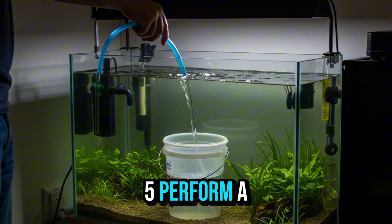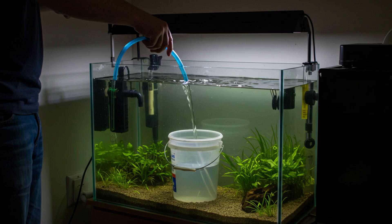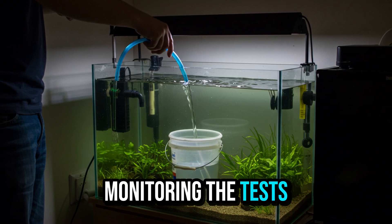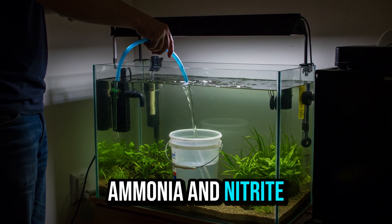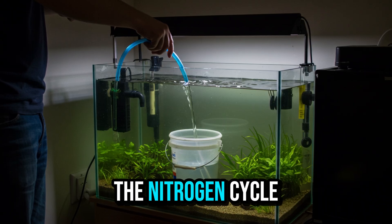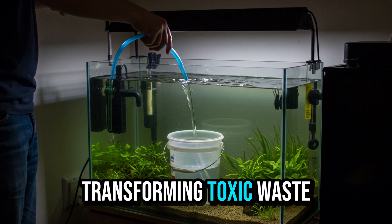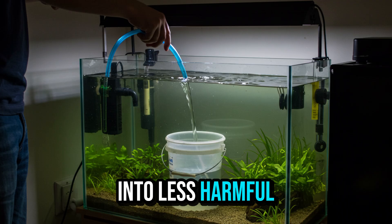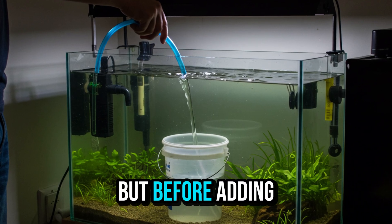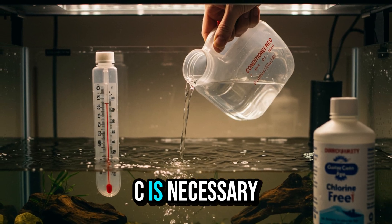Step 5: Perform a Partial Water Change — Prepare the Final Environment for the Fish. After weeks of monitoring, ammonia and nitrite levels reach zero ppm, and nitrate levels are already above 20 or 30 ppm. This indicates that the nitrogen cycle is complete. The bacteria are now capable of transforming toxic waste into less harmful compounds. But before adding the fish, a partial water change (PWC) is necessary.